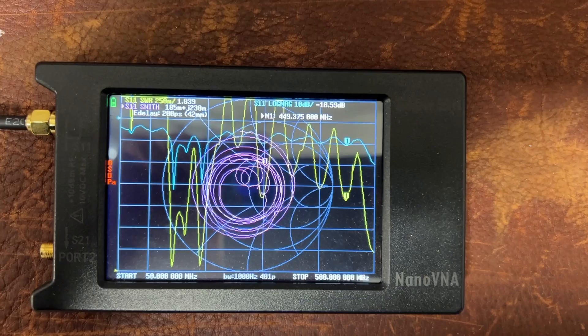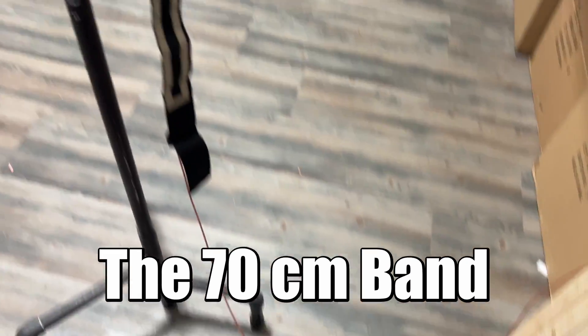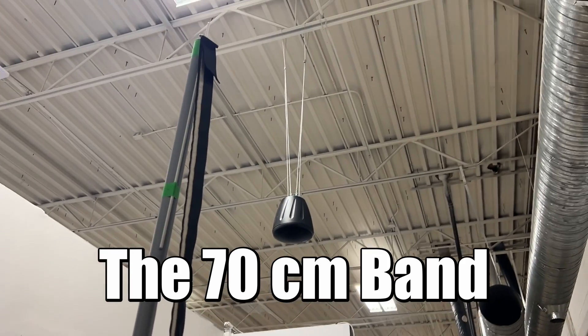I'm not going to try and defend something that does or does not work. So let's test this, shall we? I have to eat a little bit of crow on this video. Any 2 meter antenna will resonate okay in the 70 centimeter band. The 2 meter antenna is about 1.8 SWR in about the middle of that band, and it is just acceptable.